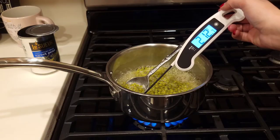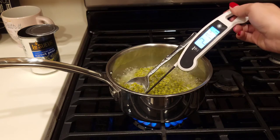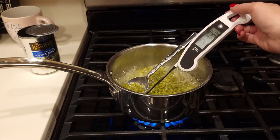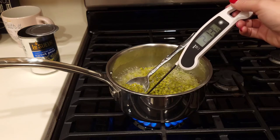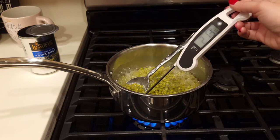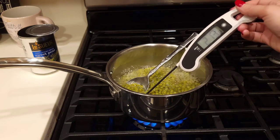So far it's at 213 degrees Fahrenheit — sticking around 213 to 214 degrees. Like I said, the CDC website says about 185 degrees Fahrenheit for about five minutes, so mine is well above that at 213 to 214 degrees Fahrenheit.